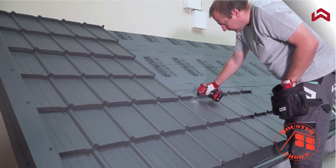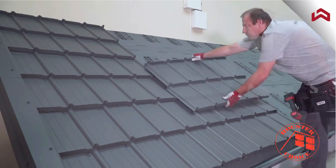In high wind zones, it is recommended to use 10 long fasteners per panel on the whole surface of the roof.